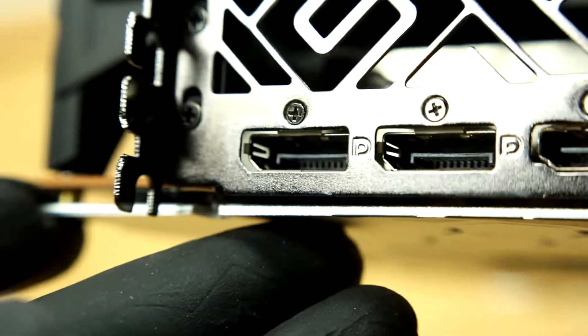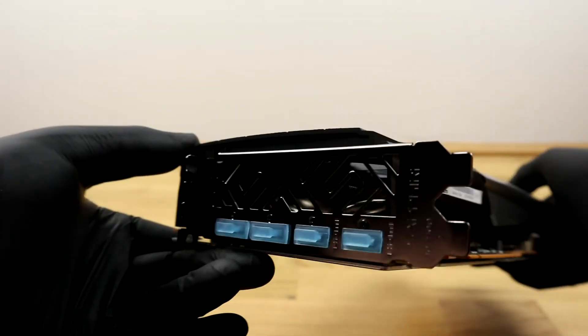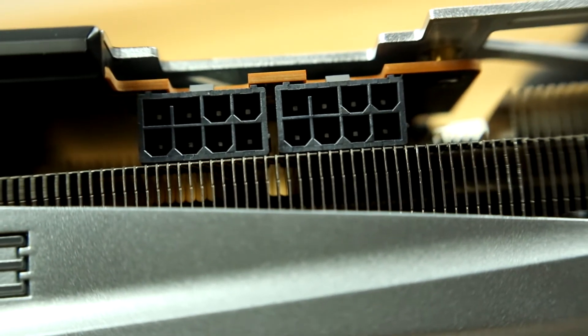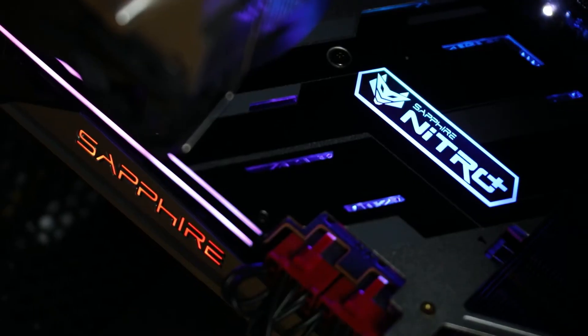On this side we have two DisplayPorts and two HDMI ports that are protected with caps. On the opposite side of the PCIe connector are two 8-pin connectors for the power supply. Great.